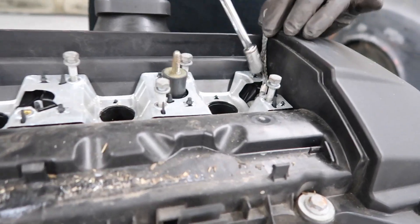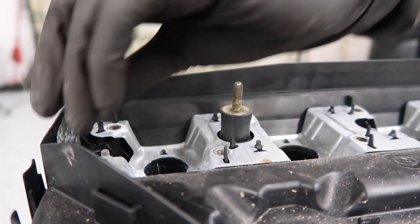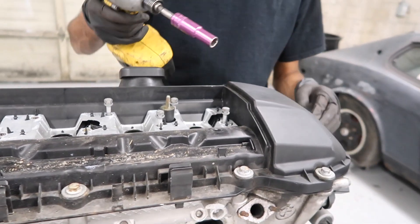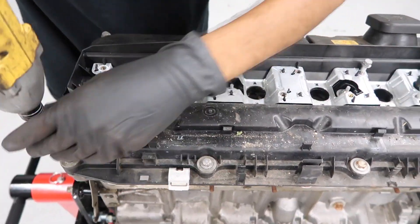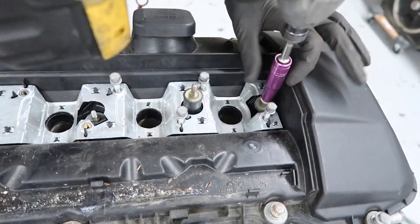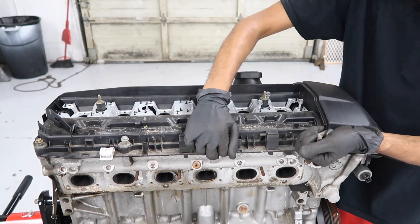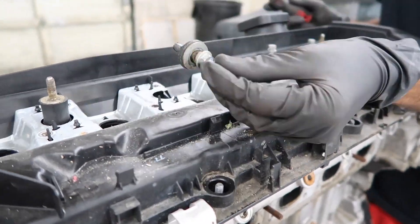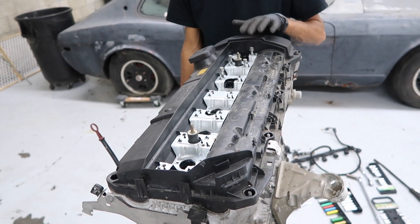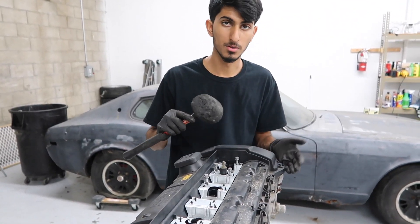We're going to go ahead and remove these ground straps first — they're held in with 8mm nuts. The rest of the bolts are 10mm, so we'll take them all off. Now that we have all the bolts off, we're going to remove the valve cover. It should just lift off. If it doesn't, you can use a rubber mallet and tap it very lightly and that should raise it up the rest of the way.